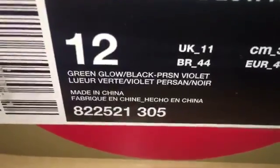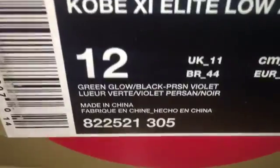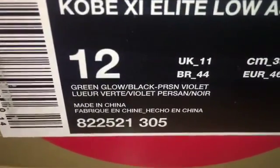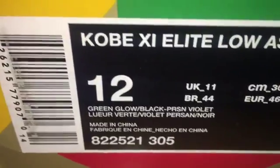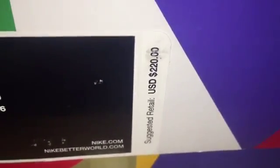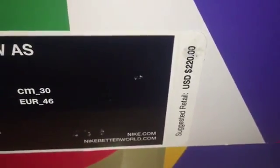I forgot to show you the colors — it is green glow, black, pension violet, and whatever those other colors are. Mine is a size 12 and these retailed for $220, which I believe the original Kobe 11 retail price is $200.